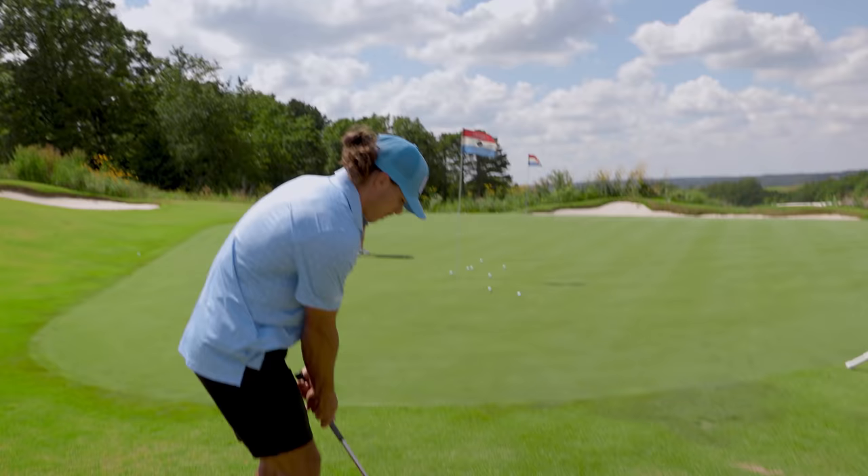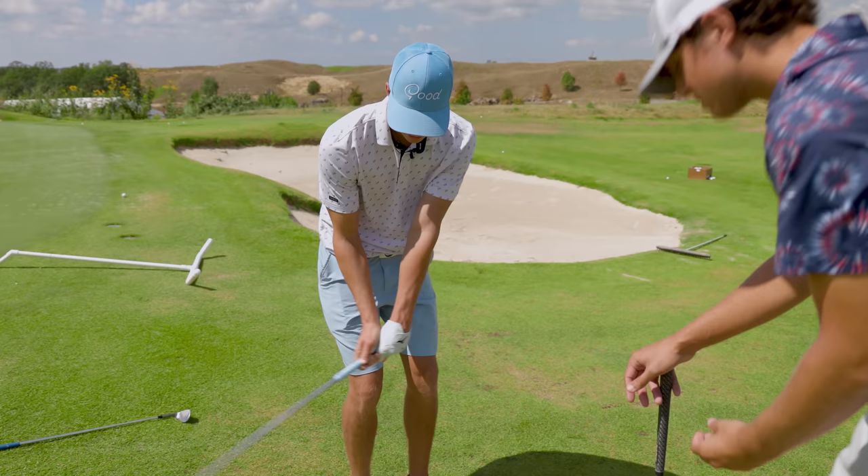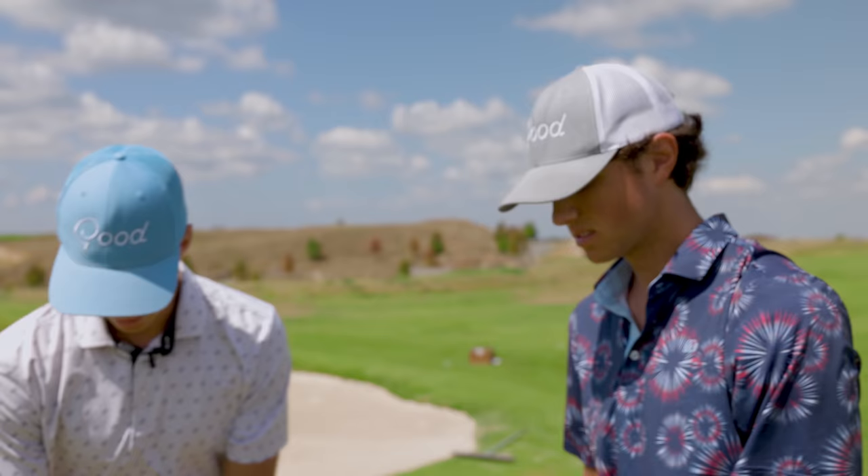Tig gets in and hits a really good chip close up. Garrett notes that sometimes when Tig gets a little farther away, he comes over the top a little bit with his chips, which causes a lot of spin — almost as if he's slicing his chips. That's not what you want with pitching and chipping. If anything, you'd want to hit the ball from the inside.